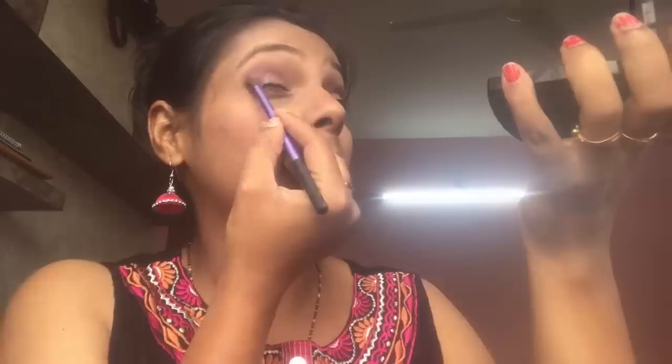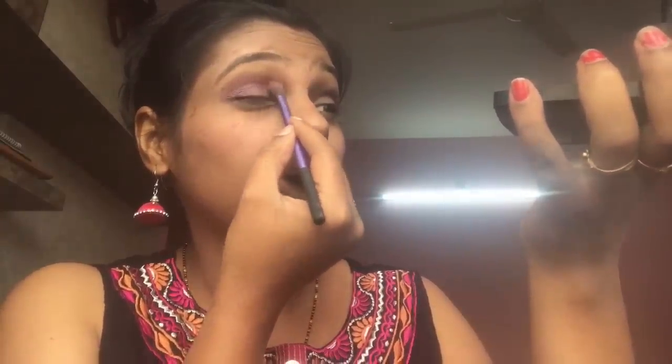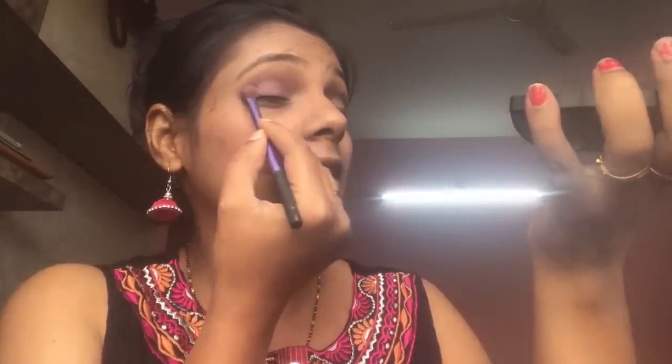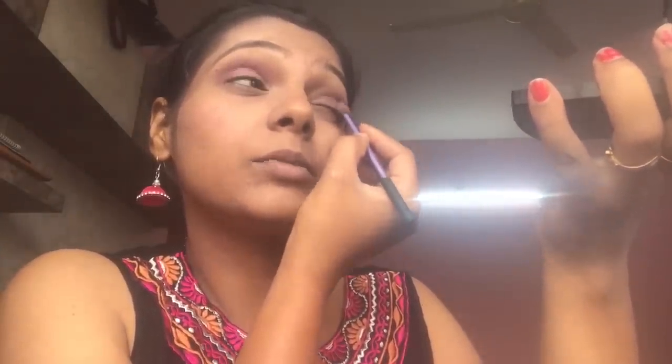Next, I'm taking the dark pink color and applying it on my crease area, just below where I applied the dark eyeshadow. Blending it in, we now have two colors: the dark outer shade and dark pink in the crease. I'm not taking the color down the line, just placing it below the dark shade. Then I'm taking the lightest color from the palette and applying it from the inner lid until where the dark color is, blending it with the dark eyeshadow.